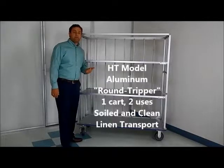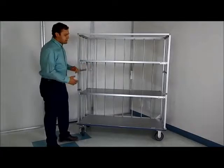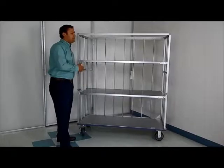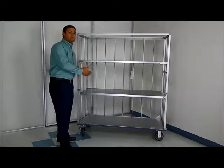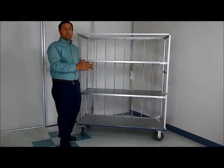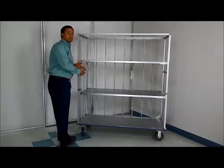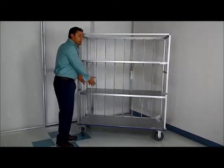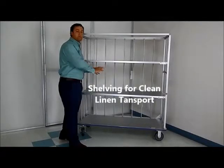This is our HT aluminum round-tripper model. Very similar to the fiberglass cart that we also manufacture. This cart also has two shelves that fold down to form a wall. This way, you can throw soiled linen into it or you can have clean linen. The purpose of this cart is to go from a commercial laundry or a large laundry truck to a facility such as a hospital, and it can carry soiled and clean. When the shelves are down straight, you would fill it with clean linen, which would be secured on the shelf and would go into a truck.